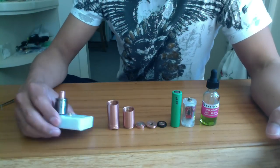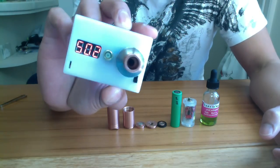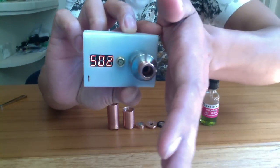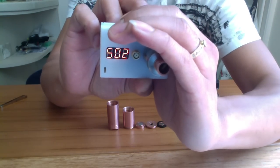We will take the voltage drop as well on my all-day vape — 0.5 to 0.6 ohm, but this one is 0.5 ohm, 502.